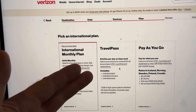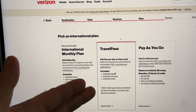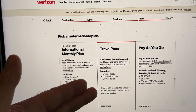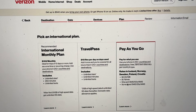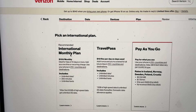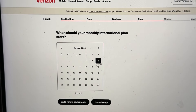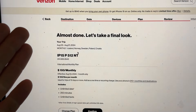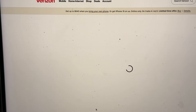If you're only going for a couple of days, the Travel Pass might be better — it's ten dollars a line per day and includes two gigs of high-speed data. You can also do pay-as-you-go, paying per minute and per megabyte, which could work if you're not a heavy phone user. In my case I'm going with the monthly plan. You'll confirm when you want it to start and whether you want it to renew — I'm doing a one-time one-month fee. Review the breakdown and hit confirm, and your plan is purchased.